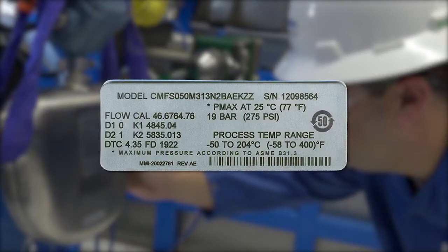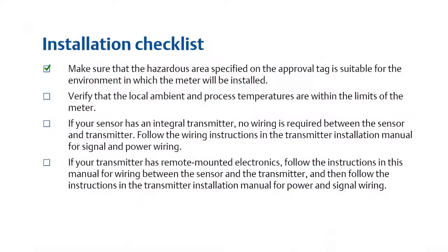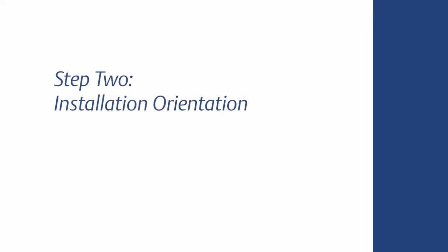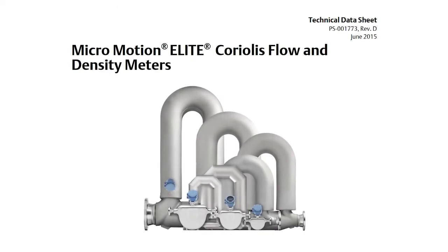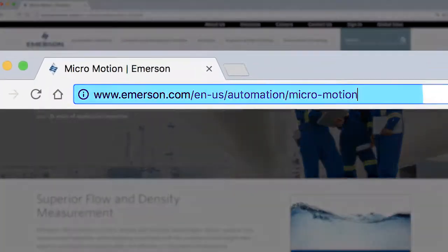Next, verify the local ambient and process temperatures, also located on the sensor tag, are within the limits of the meter. You will need to decide the installation orientation that will best keep the tubes full of process fluid under all operating conditions. Face-to-face dimensions are available for planning purposes in the sensor technical data sheet and also available on the MicroMotion online store.